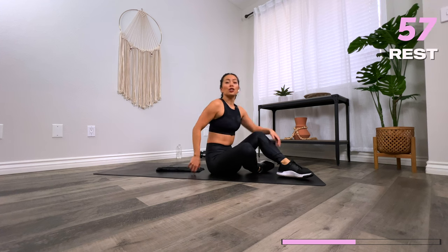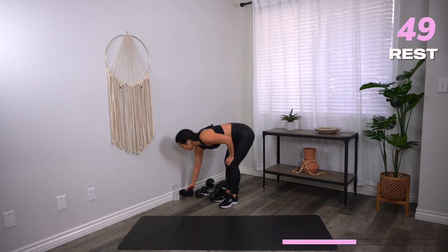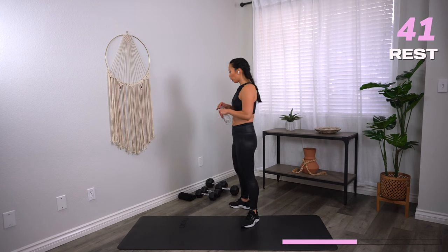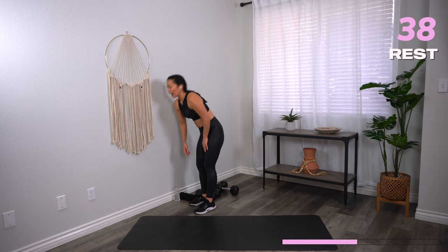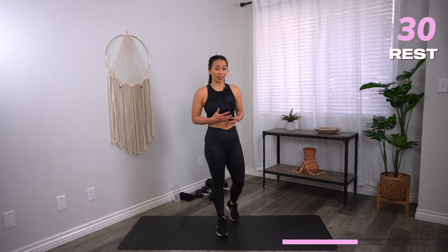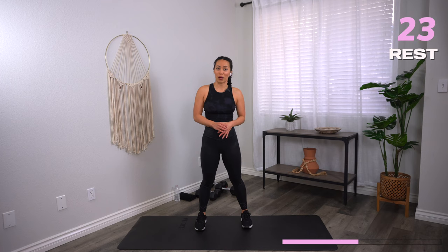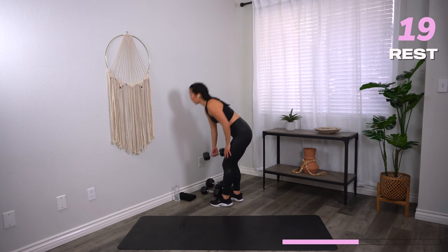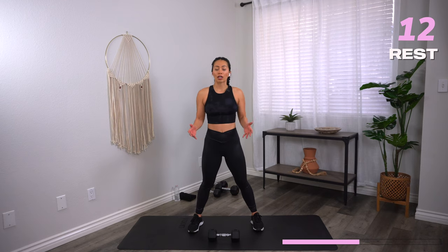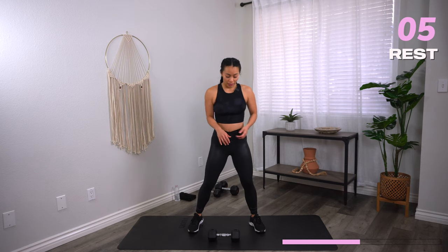Hug those knees in — you have a one-minute break. Go ahead, grab a quick sip of water, towel down, and use this opportunity to adjust your weights. Now that you know the exercises, we're going to repeat these for two more rounds. If there was any move where you didn't feel the challenge, take it as a sign you can probably go a little bit heavier. And if you found the challenge and weren't able to complete the full minute with good form, take it as a sign to go down in weight. Always listen to your body. Also, a good reminder not to keep using the same weights over and over — that's how we see no change in the body.